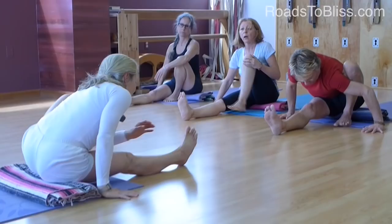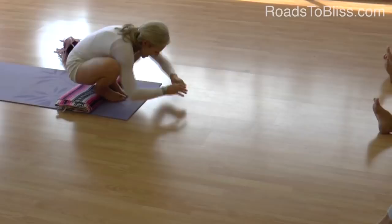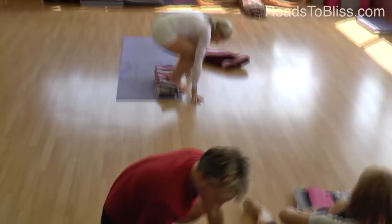Dina, you're going to repeat while they go to Bakasana. You're going to go through this same process and go ahead and bind your arms — use a belt if you need to. The rest of us are going to try now. This first time we're going to just really go for it, and then we'll make it easier.